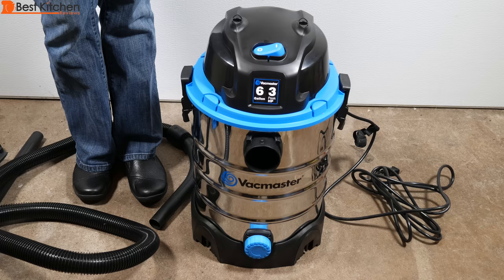It also works for vacuuming your car and driveway, and converts to a blower to clean up leaves.